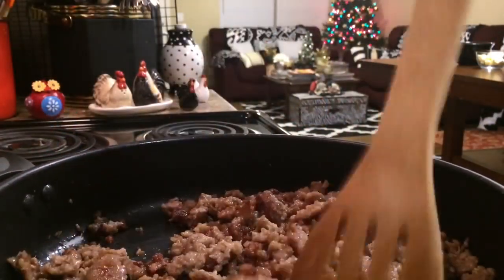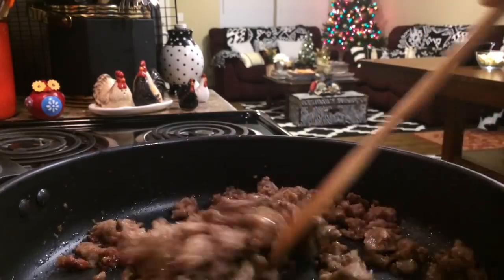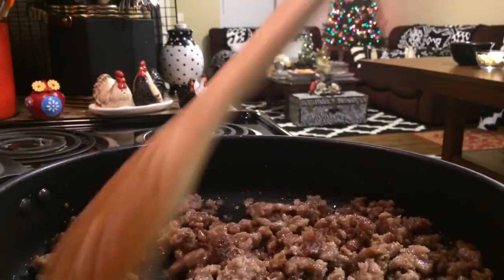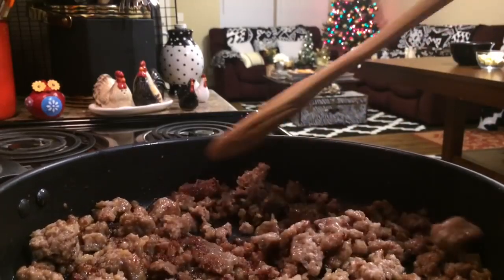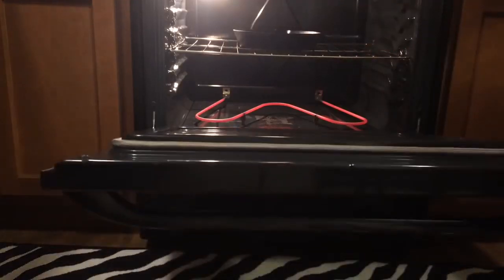We're going to start off our sausage cornbread by using 1/3 cup of maple flavored sausage, cooked until crisp. You can use any kind of sausage you want — spicy Italian, sweet Italian sausage, turkey sausage. We're going to put our cast iron skillet in our preheated oven so that we can make the perfect crust.